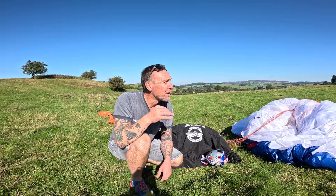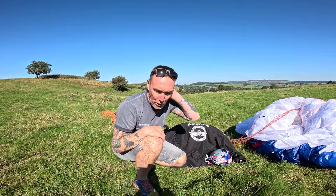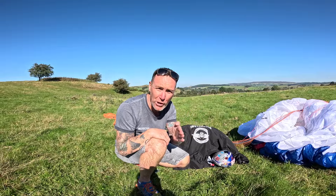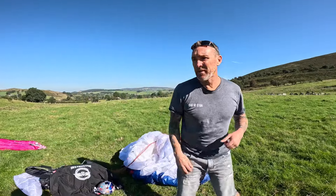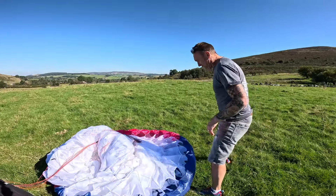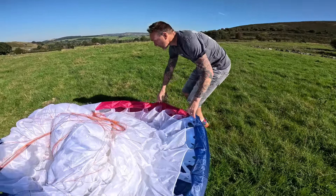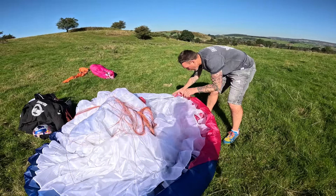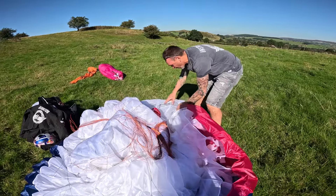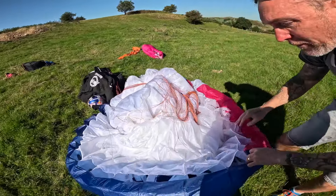How to work out the weight range. So first of all, on all paragliders there'll be a little placard and it will show you the weight from and to. So let's show you that first. Where is that placard always on a wing? It's always in the centre section. In the old days it was on the wing tips.